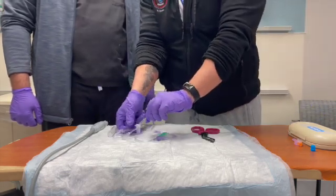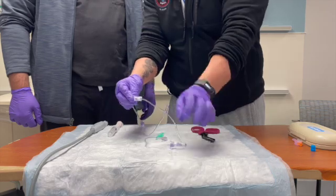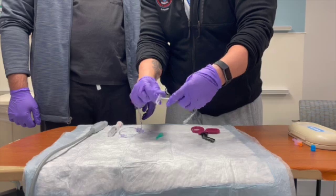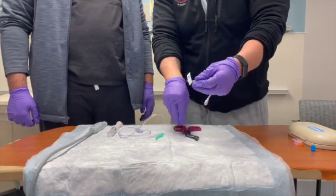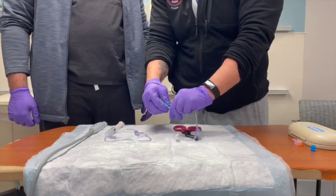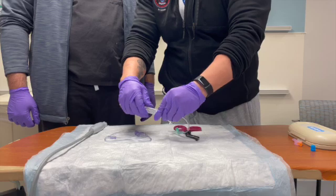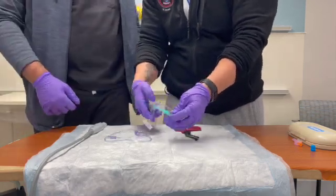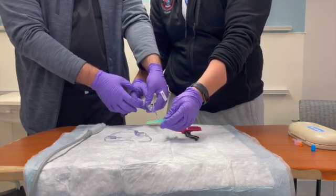What we're gonna do is take the IV tubing, clamp it, and use the shears to cut. Then we can attach our needle, attach our anesthetic, and flush the line.